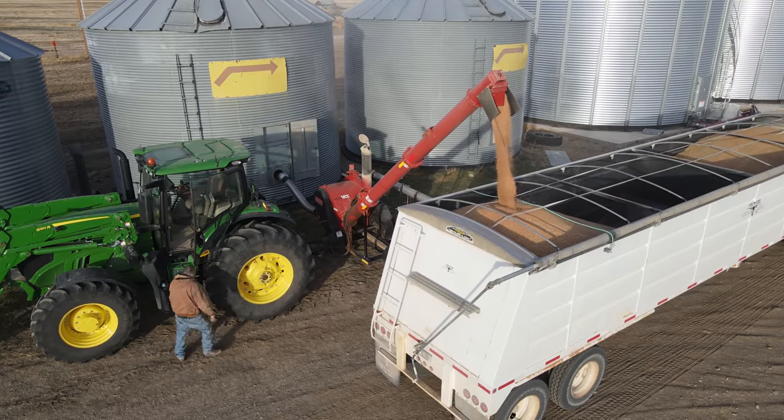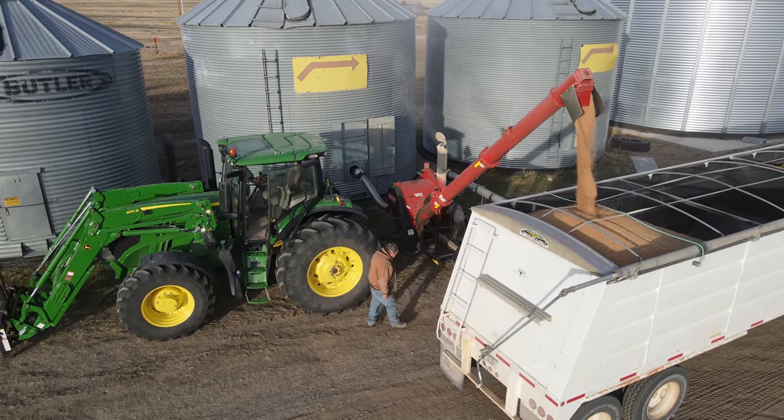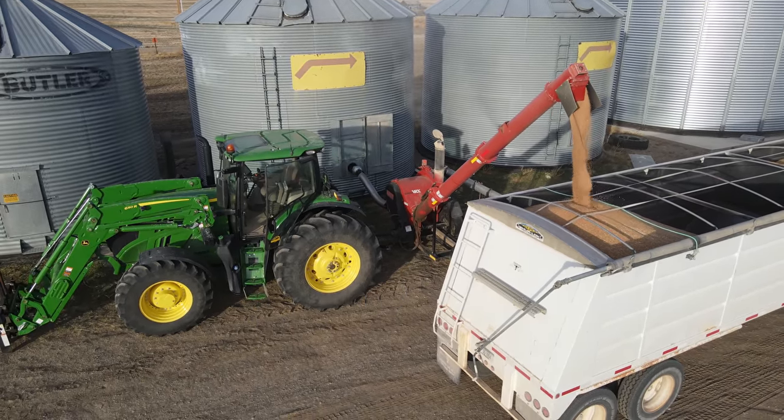Hello, welcome to Kate's Ag. Today I am going to be trucking Winter Wheat to the elevator, which is very exciting.